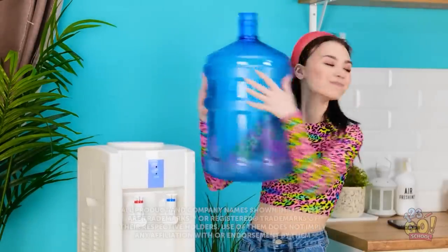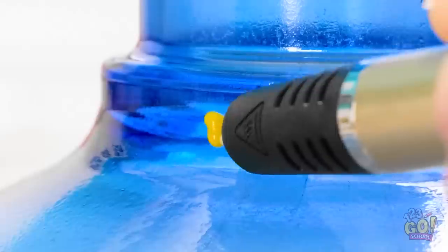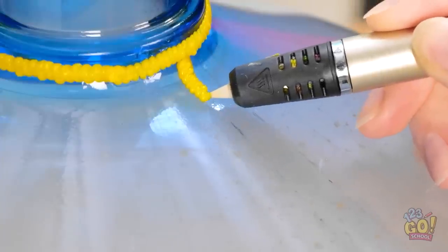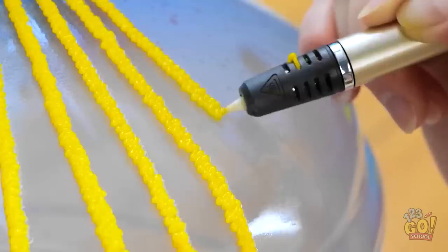This water bottle is just what I need! I'm gonna do something special with it. But first, I need my 3D pen! I'll start by drawing around the neck of the bottle. I want to create a continuous line. Once it's joined up, I can work my way down the bottle. And I'll add more! I'll keep the lines equally spaced, just like this.